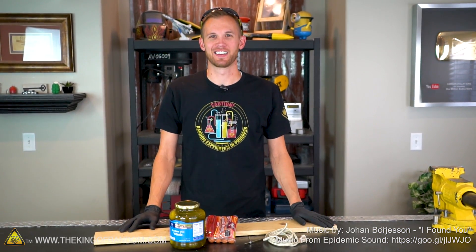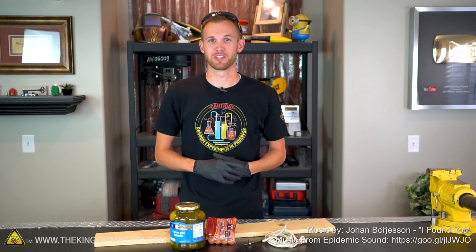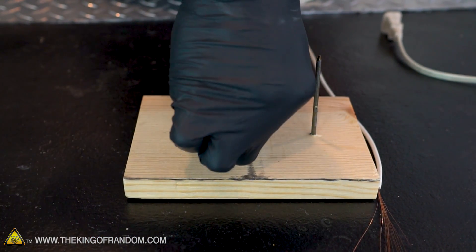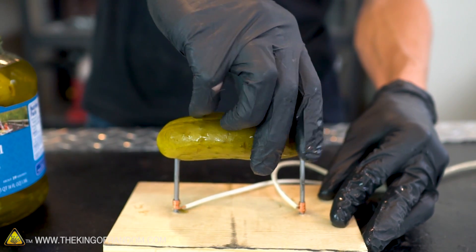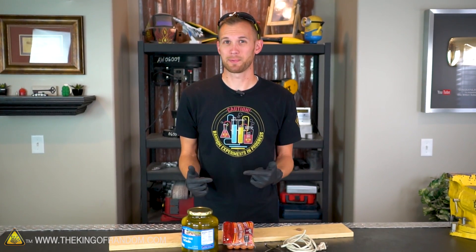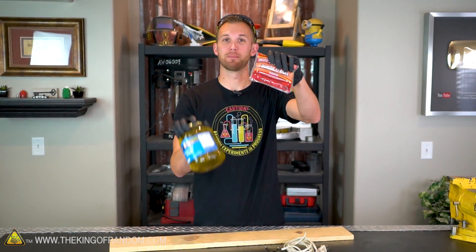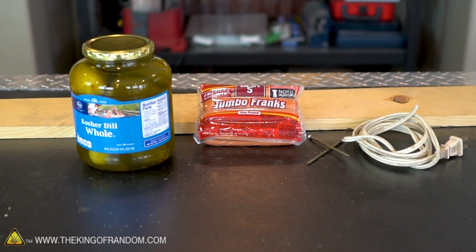Hey guys, welcome back. Thanks for joining us today on the King of Random. There are a lot of ways to cook things and today we're going to try one of the least conventional ones. We're going to run a high electric current directly through our food to see how it reacts. I want to be doing this with food that is somewhat conductive or nothing's gonna happen when we plug in the electricity. The two foods I'm gonna try are hot dogs and pickles — both have high water and sodium content, so they should conduct electricity fairly well.